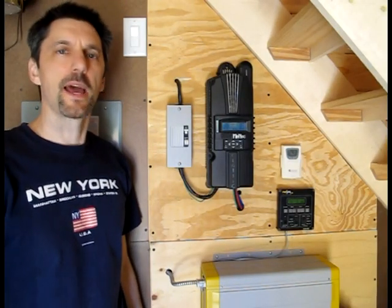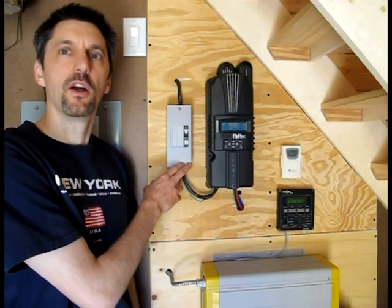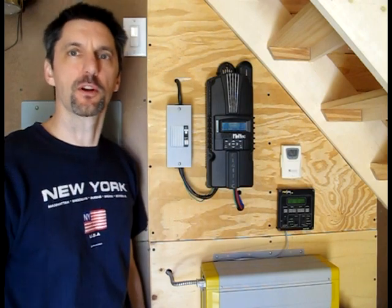The power from our solar panels comes into this box here. It's a 15 amp DC breaker. What this does is it protects the charge controller if there's too much power coming from the solar panels.